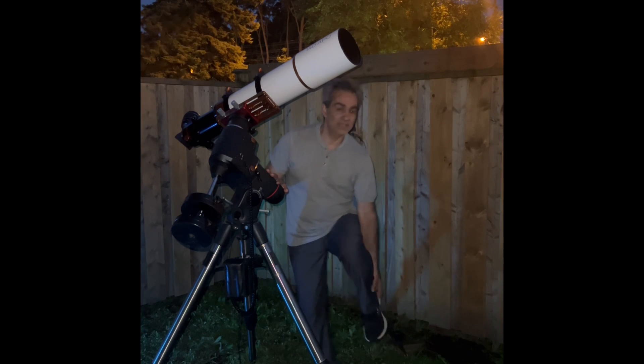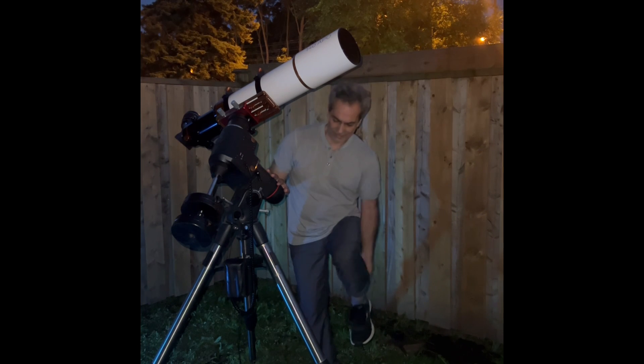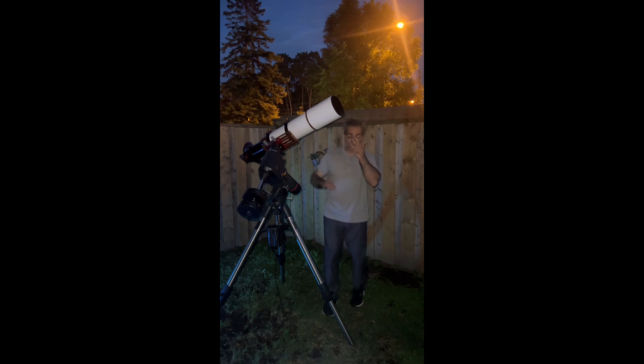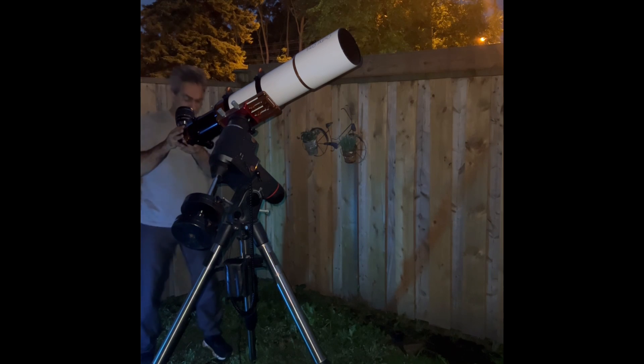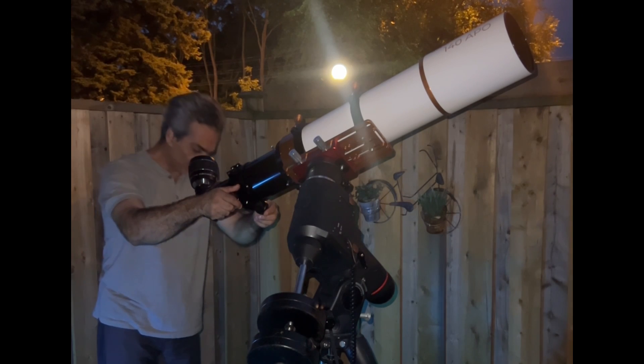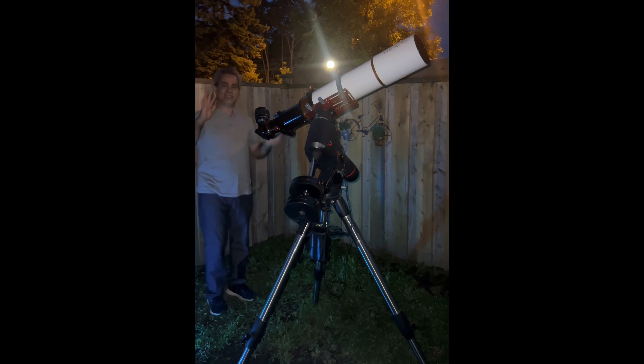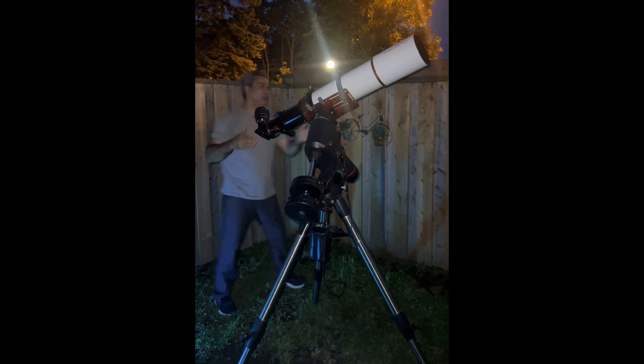I have to go inside and get pants, because these things are just biting me even with the zapper. With shorts on, forget it. Hopefully it's a little bit better. Let's take a look at the moon. Found the moon with no finder scope. Turn on the drive. It's probably been about 17 or 18 minutes cool down time now.